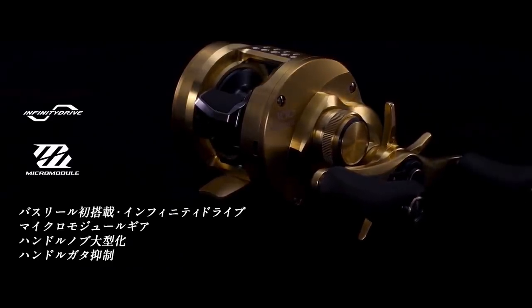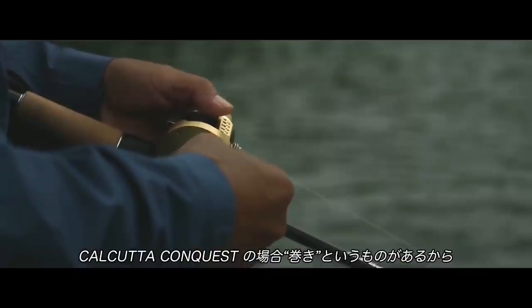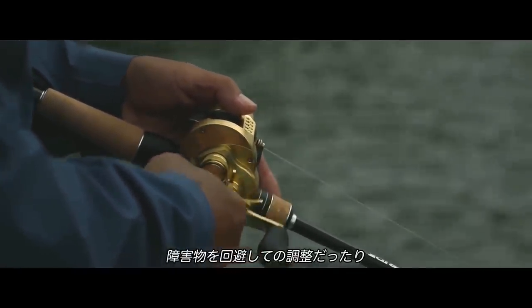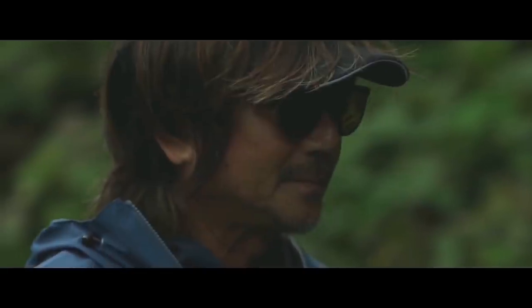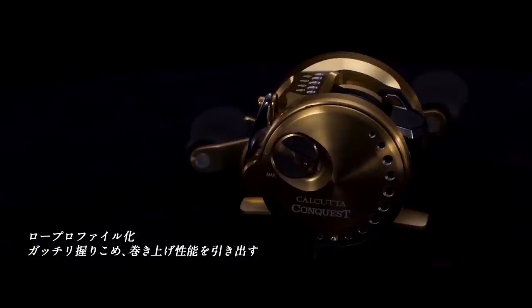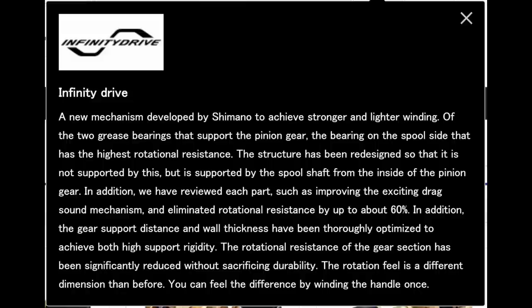The one feature that is new is the first implementation of Infinity Drive on a baitcaster made for bass fishing. Infinity Drive has been in some of their saltwater baitcasters and spinning reels for a while now, and this is the first time it's going to be put into a baitcaster for bass fishing. The basics of Infinity Drive is that it's supposed to increase power while at the same time decrease the effort it takes to crank the handle.